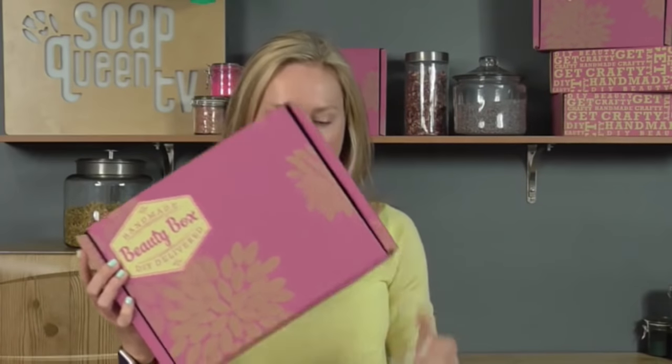Hi, everyone. Welcome to Handmade Beauty Box Live. I'm Anne-Marie, and I am so glad that you are watching this month because this month your handmade beauty box came, and I bet you were pretty excited by all the ingredients that you got in it. Have you ever made a lotion bar before? What is a lotion bar? Let's talk about that.